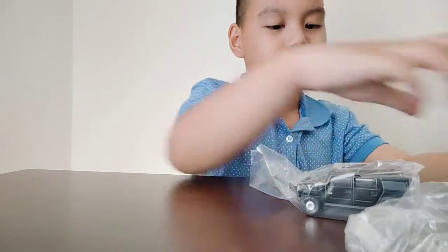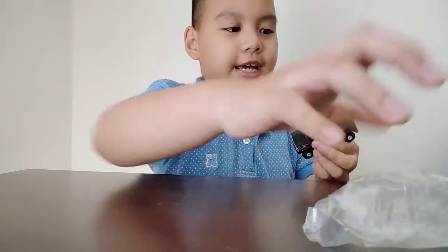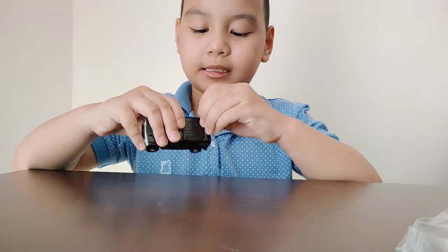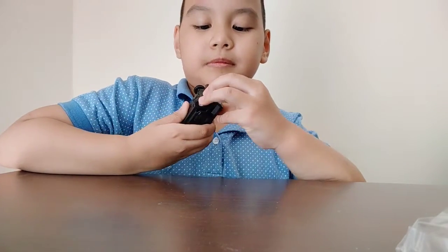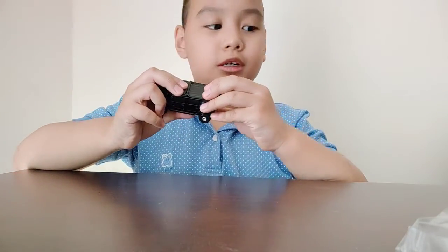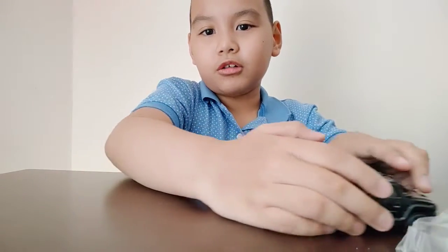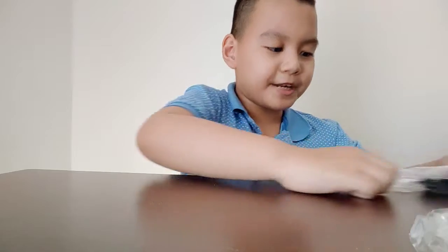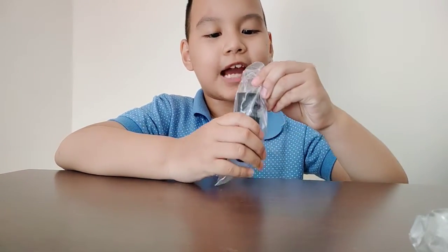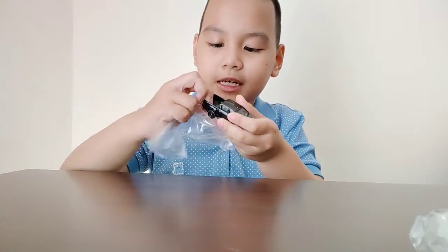Here's the third one. You could be considering that these two are probably new. Oh, I forgot there's one more — we got the whole squad right here. Now let's open the fourth one. Whoa, this is a Tomica Hilux!